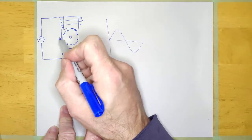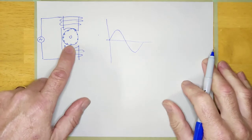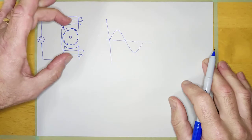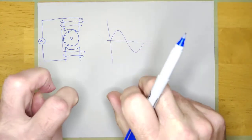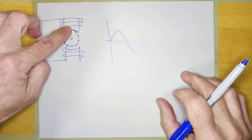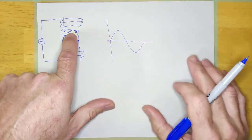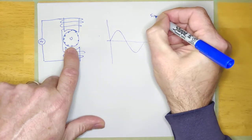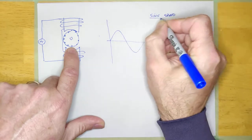Pretty soon this rotor will want to start rotating together with the magnetic field. The speed at which the magnetic flux rotates around in this machine is called the sync speed. The magnetic field isn't physically rotating — it's the flux that's rotating — but the speed at which that magnetic field rotates is the sync speed.